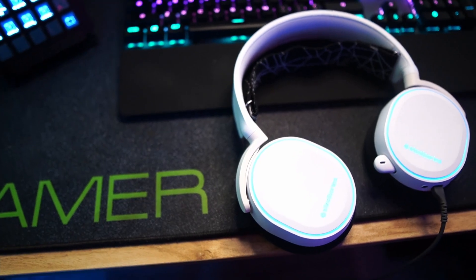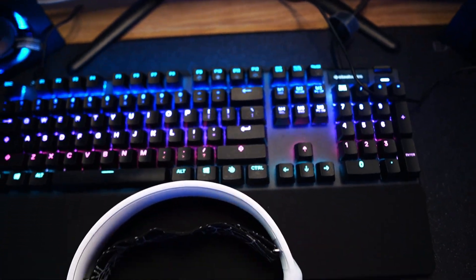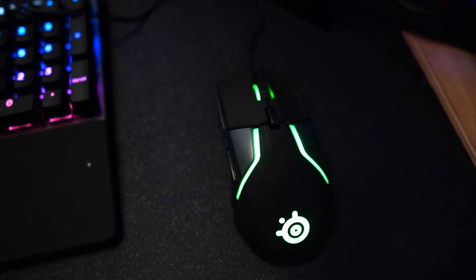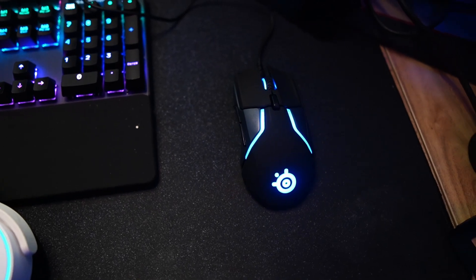And now we have the complete set — we got the keyboard, we got the headset, and now we got the awesome freaking mouse. Let's test it out and see how it does. Alright guys, here we are loading up on Apex. We're going to test out the SteelSeries Rival 600 on Apex. I was using a different mouse but wanted to see what this mouse was about.